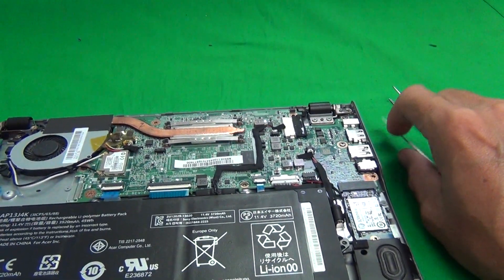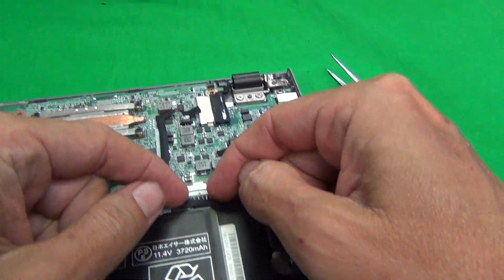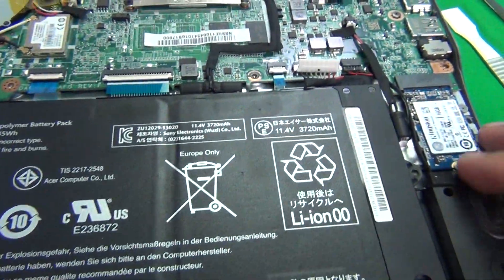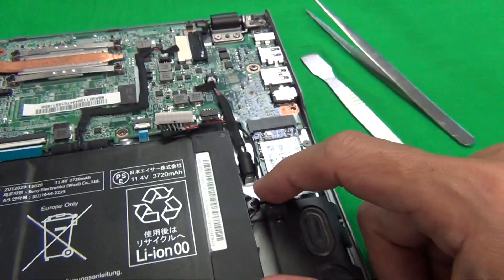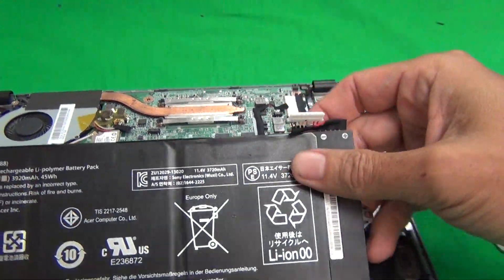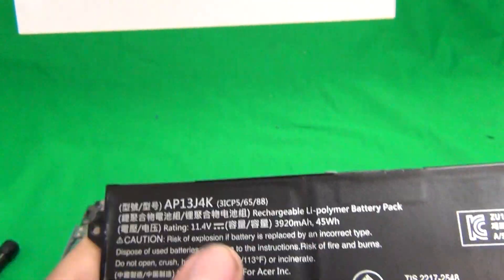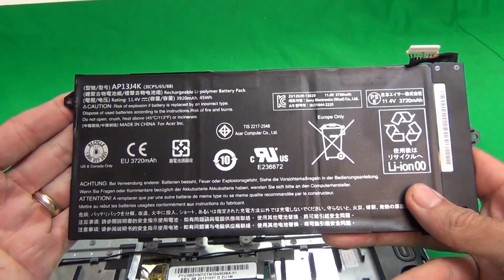Once we remove the cover, the first thing we can remove is the battery. There's only one connector on the battery and two screws that need to be removed — one here and one here. We remove the connector and lift up the battery. The battery part number is AP13J4K. This particular battery model works for both the C720 and C740. If you only need to change the battery, stop the video here — we're done.